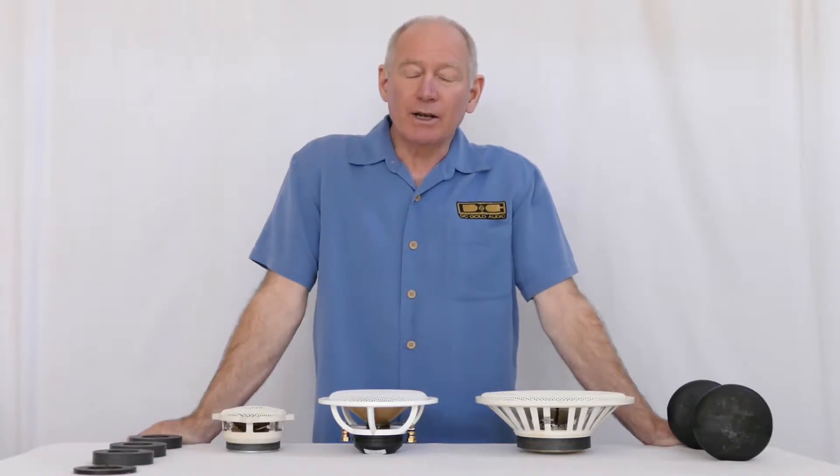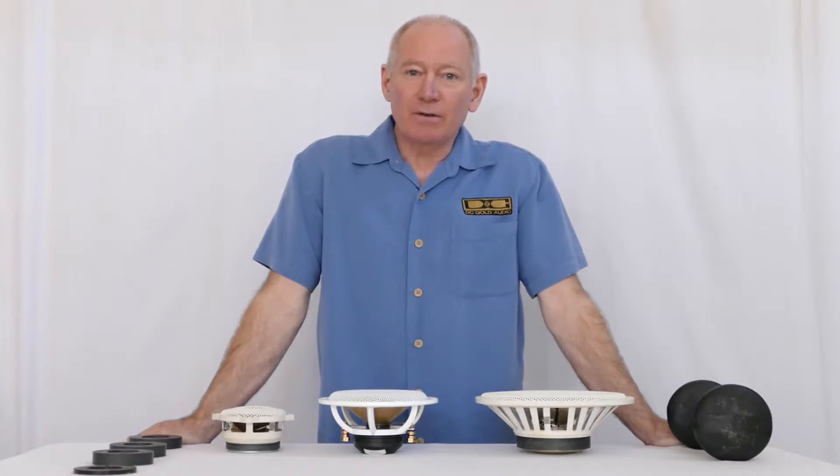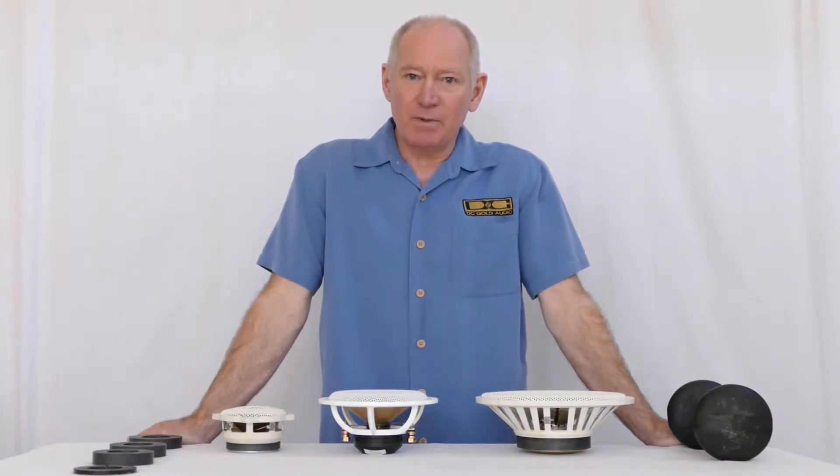Hi, this is Dave with AC Gold Audio, and today we're going to talk about the impact of sound quality and the magnets. The reason why magnets are so crucial to the sound quality of speakers is because they have to do with the speed, the clarity, the dynamics, and the efficiency of a speaker.